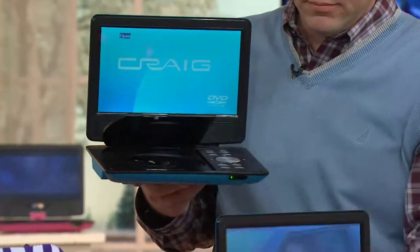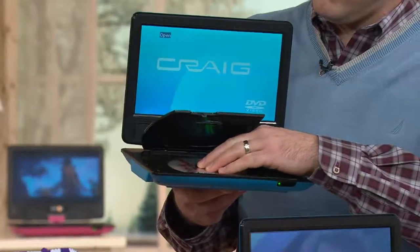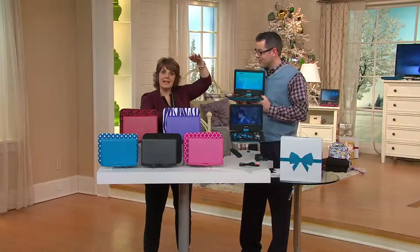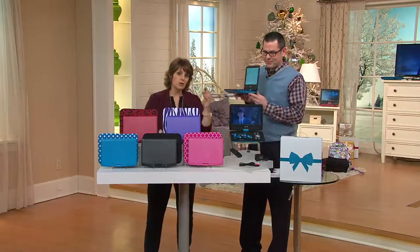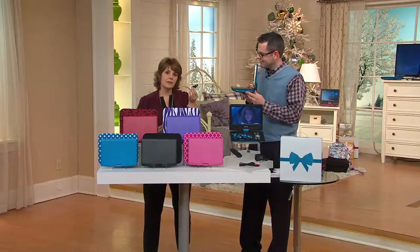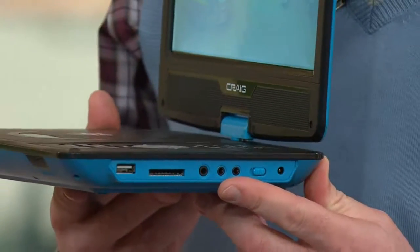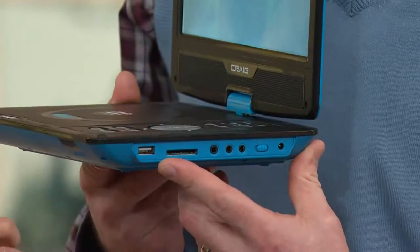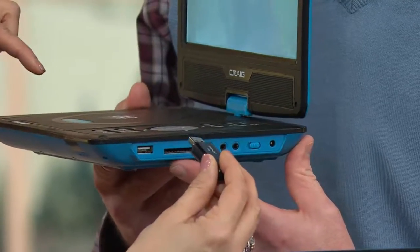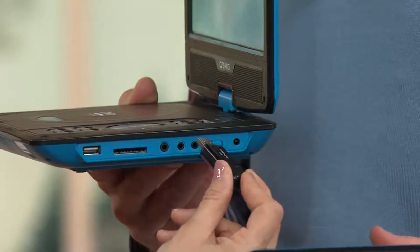The beauty here is you can use the DVDs you already have. Every major movie that's made it in theaters is still coming out on DVD — they're not obsolete for a reason. And if you don't want to travel with a stack of DVDs, you can actually download movies onto one of these thumb drives on your computer and plug it in here — all the movies you've downloaded are now accessible in the DVD player. Most portable DVD players don't have that USB opportunity.